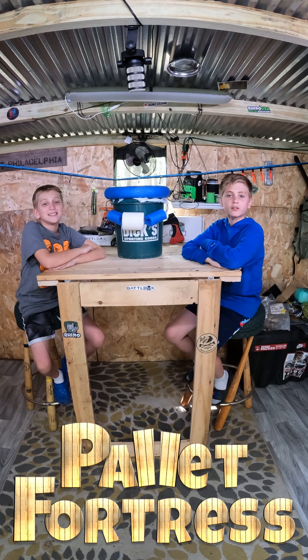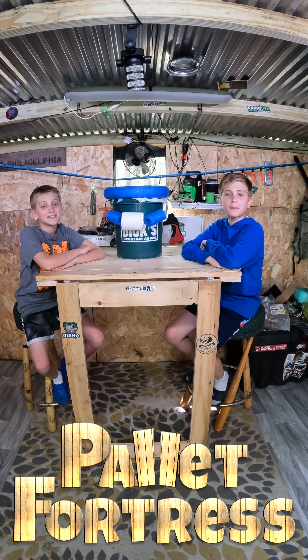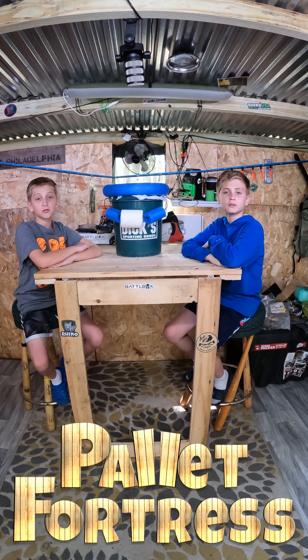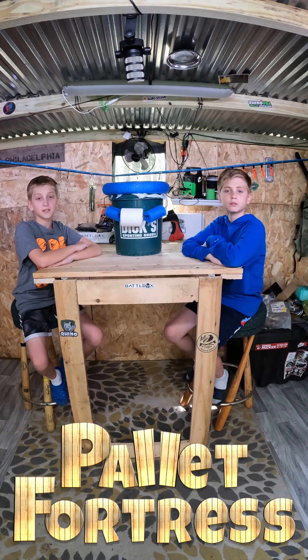Now you're all set to do your business. Make sure you dispose of all of your bags properly. When not in use, you can store everything inside so it's ready to go when you're ready to go.